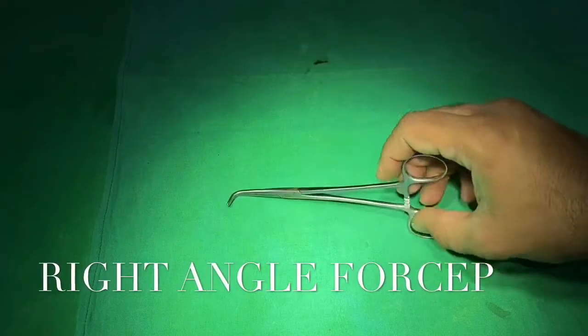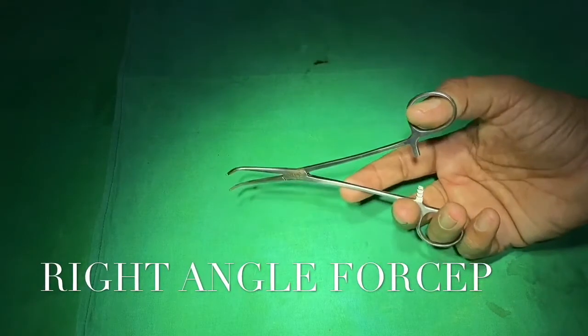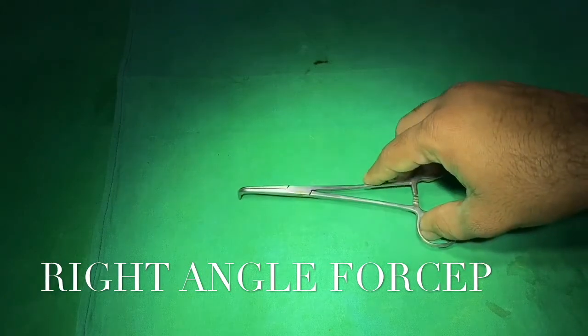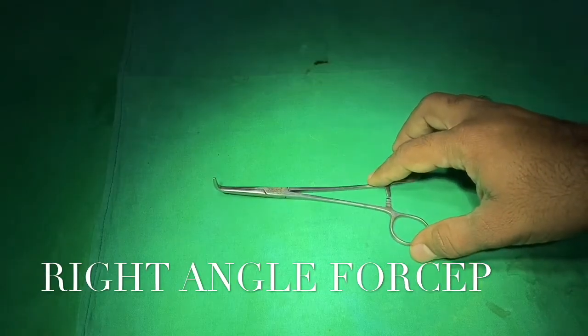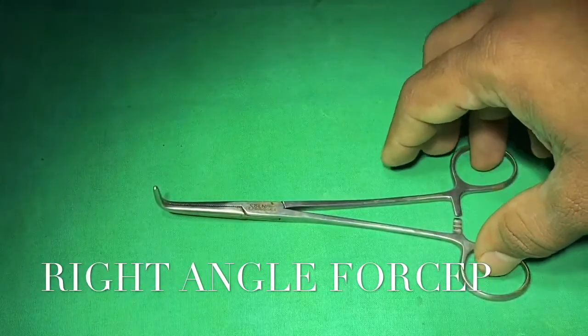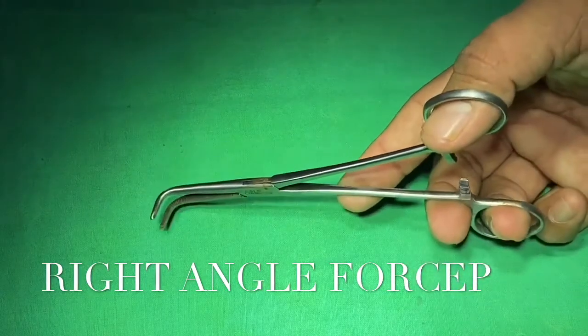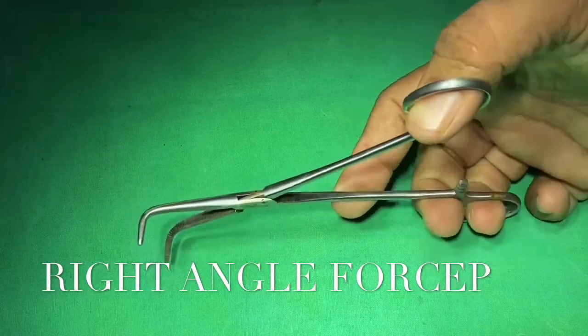This is the right angle forceps, named because its tip forms a right angle with its body. This forceps is used for clamping, dissecting, and grasping tissue. For example, it is used for dissecting the meso-appendix at the time of appendicectomy and is commonly used in open cholecystectomy.